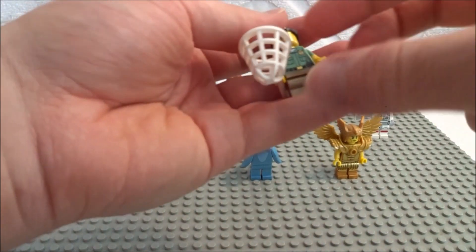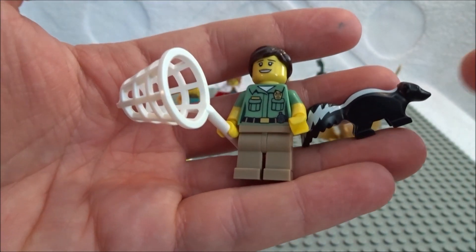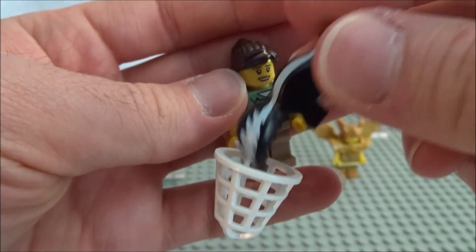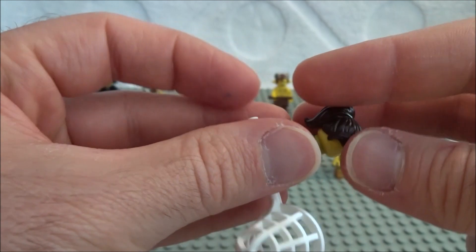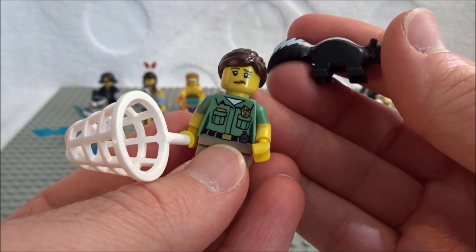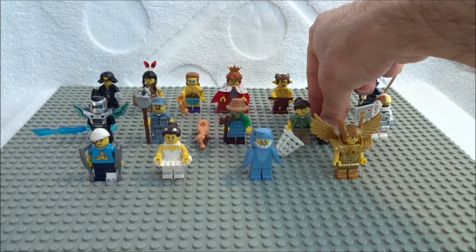Here we have the animal control lady. She has a net and a skunk, ready to protect your neighborhood. The skunk is a new mold — really clever and cool. The net's pretty neat for catching butterflies, though it's a little too big for the skunk. She's got some nice hair and a worried expression on the back like she just got sprayed by the skunk. Once again, clever LEGO for putting humor into the sets. You'd probably want to feel for the skunk and the net.